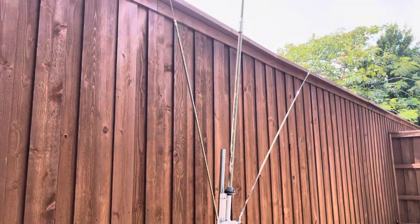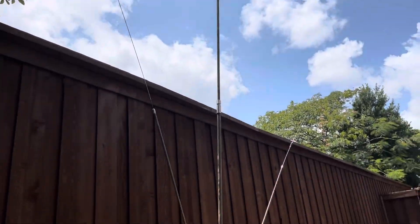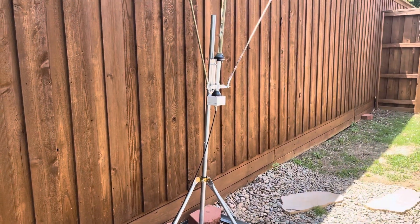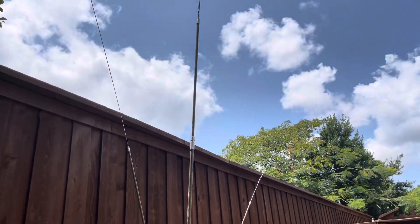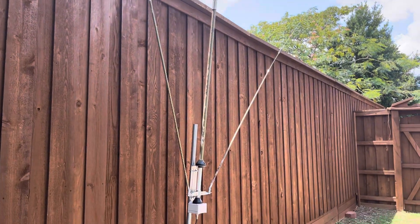It's a low footprint — you could use this for Parks on the Air, Summit on the Air, field day operations. Take it up, take it down, it just screws on there and screws up top. It's a wrap, you can unbolt it.